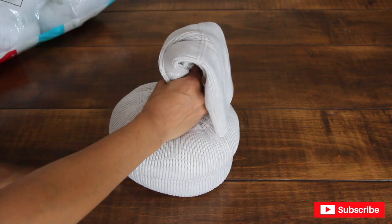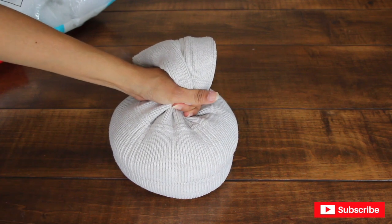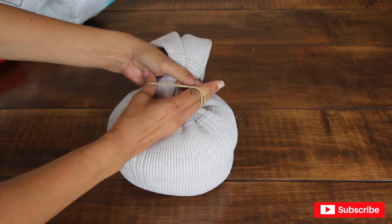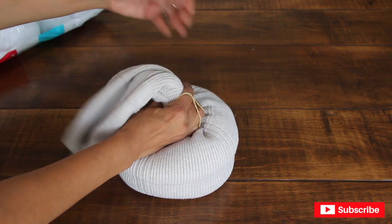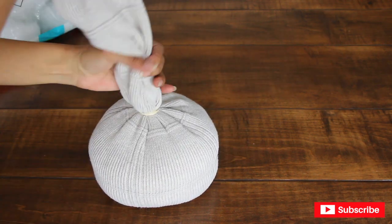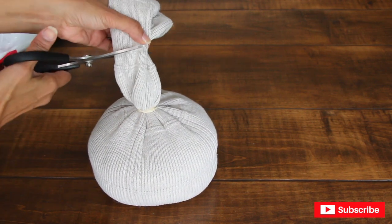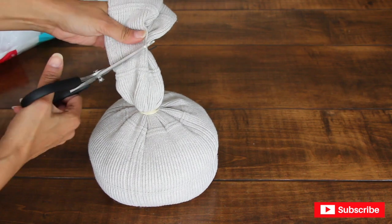Now grab more rubber bands — I'm using two because these are small, but if you have bigger ones you might just need one. There it is, nice. I'm going to cut some of the excess material right here.